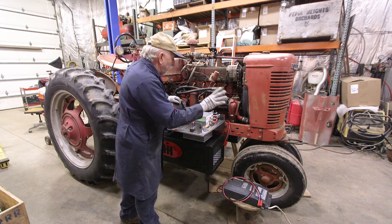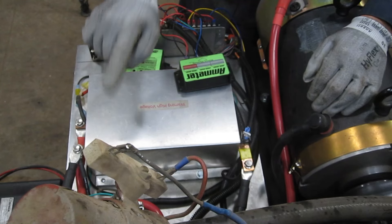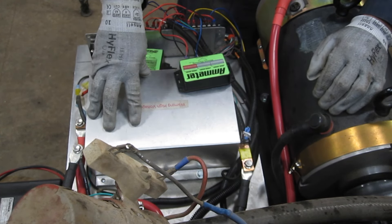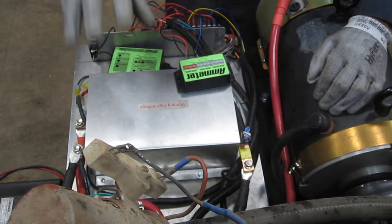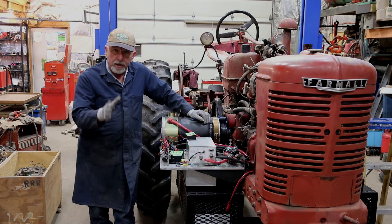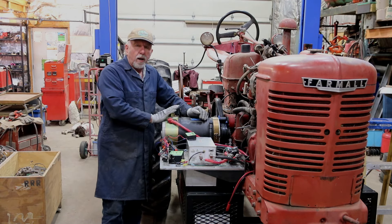Now that we have that high voltage, we have a high voltage relay here that, when energized, is going to make power available to the controller. In turn, we'll take and chop that DC into chunks to vary the voltage to our motor.